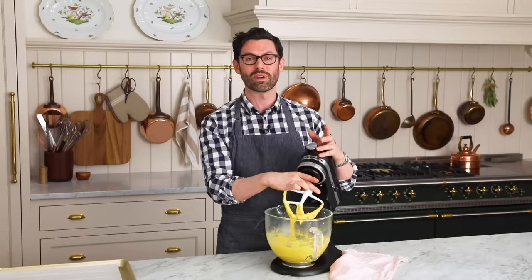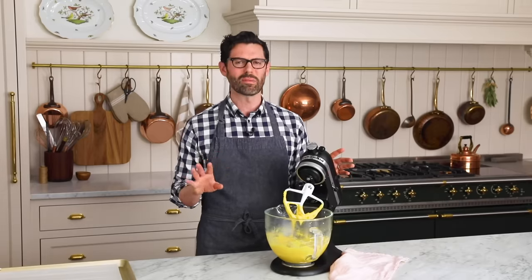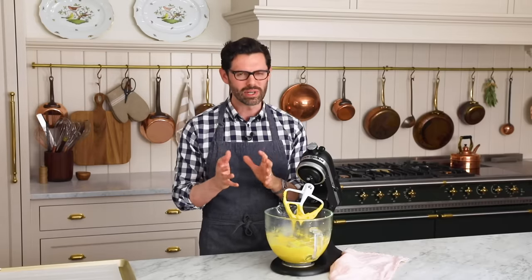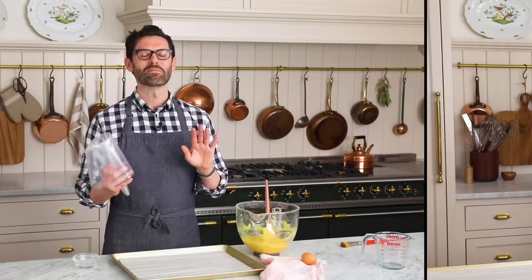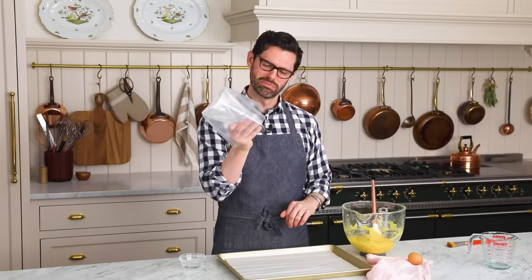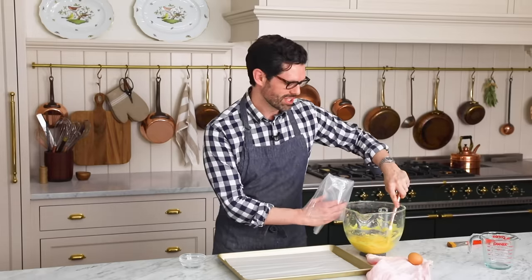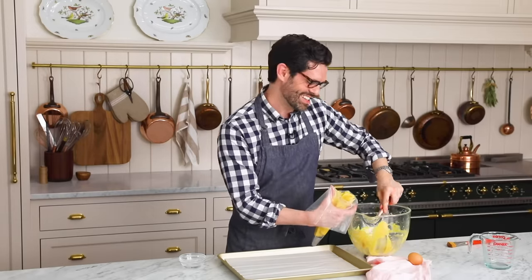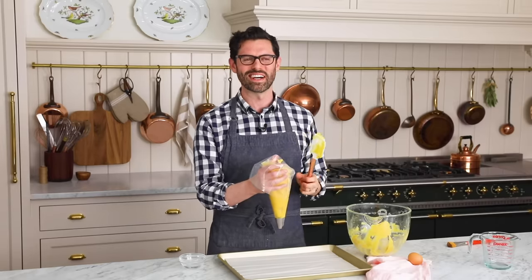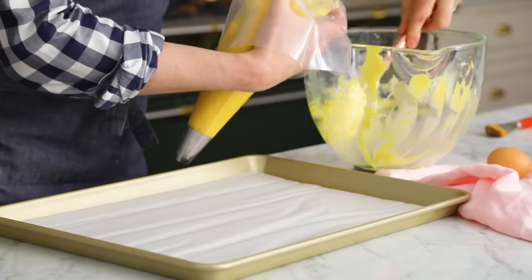Transfer the dough into a piping bag. You can use a large round tip — an 809 tip, a 1A, or an 869 large open star tip all work. Don't snip the tip off if you don't have to, because you want nice round blob shapes. Choux is one of my favorite things to make — it's so versatile. You can use it for eclairs, profiteroles, cream puffs, or even savory cheese puffs filled with a goat cheese herb mixture.